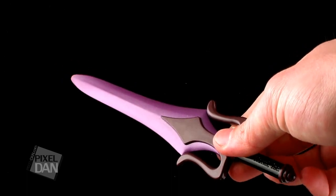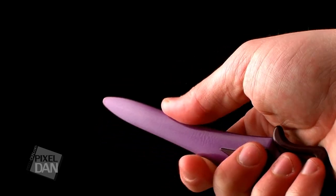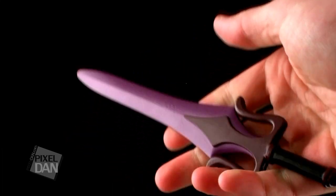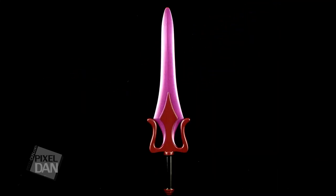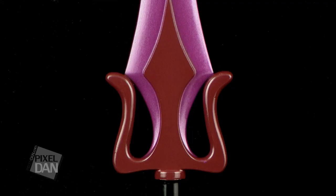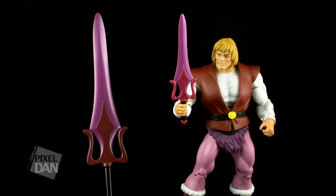Now this particular sword is styled to look like the Prince Adam Power Sword, more based on the classic action figures — both the vintage and the Masters of the Universe Classics version. Of course, in the animated series, Prince Adam's sword was silver just like He-Man's. But on the toys, for whatever reason, he had this pink and magenta colored sword. So that's exactly what we have in this particular variant. It does have some really nice colors — the handle is black, the hilt portion of the sword is kind of a dark magenta, while the blade itself is a lighter pink. It's got a very nice metallic look and does a great job of capturing that Prince Adam toy sword look.